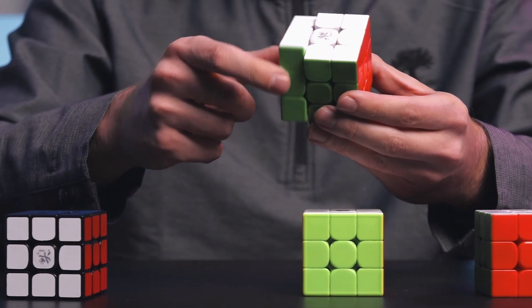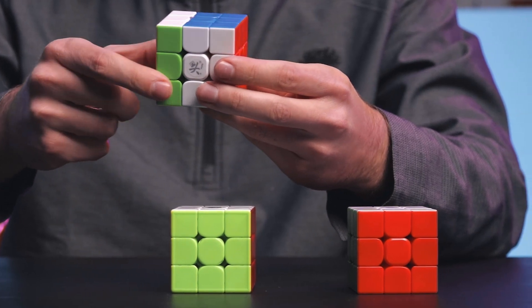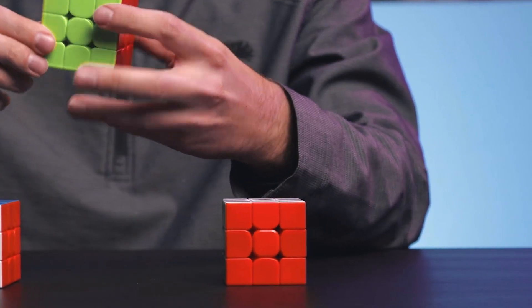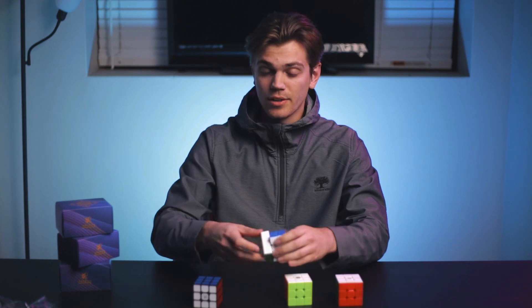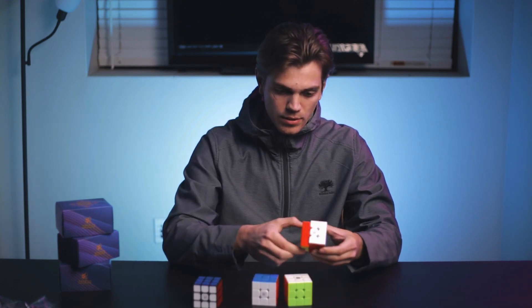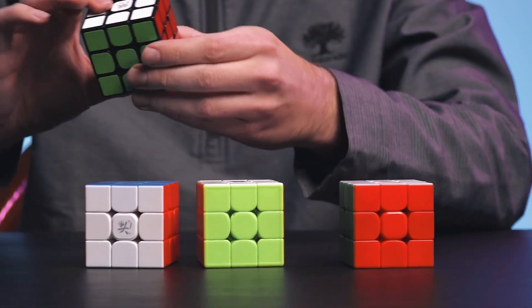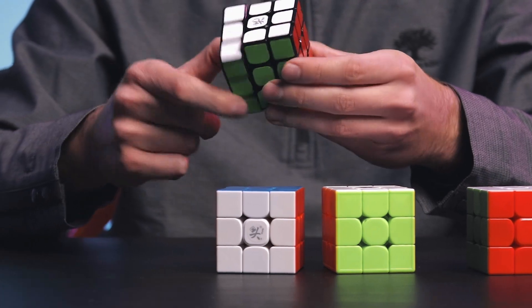You can even see and maybe even hear — look how hard that snaps. That is not what light strength magnets do. Yeah, I think this is stronger than a GTS-3M. Same thing with this one.